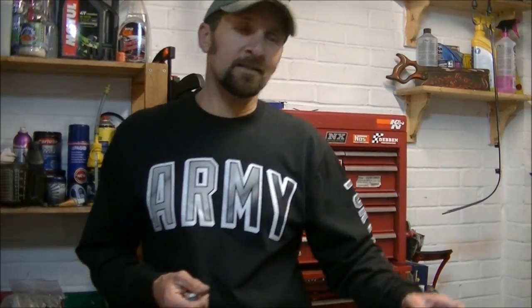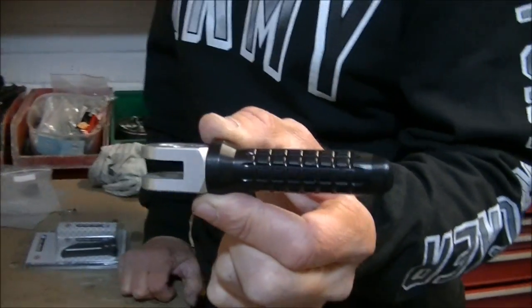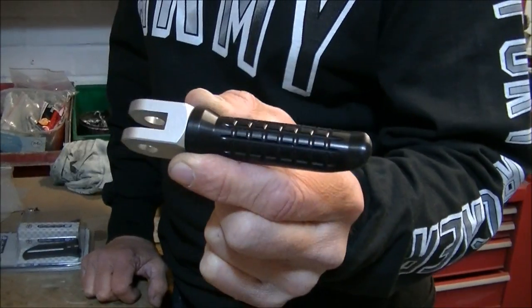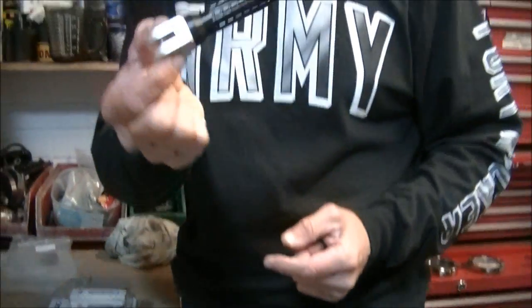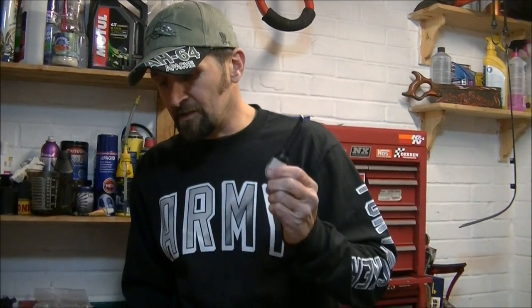These pegs are very much form over function — designed to look great and classic, but actually they're awful to try and operate on the bike. So what we're going to use is these. I know everyone's gasping and probably going for the dislike button already. But they are the Oberon race pegs — not expensive, a pair is £40. And I don't think there is a better quality aftermarket bolt-on part than the likes of Oberon and Rhizoma.